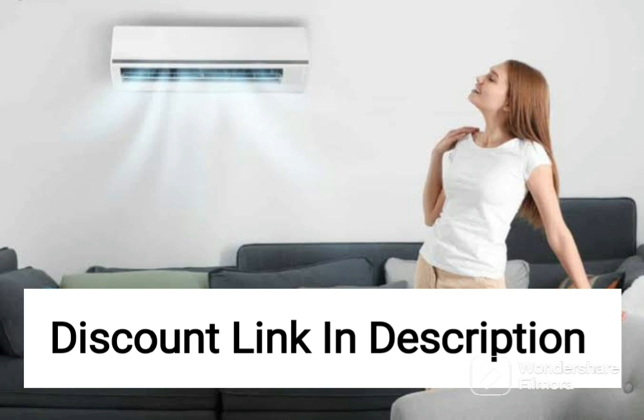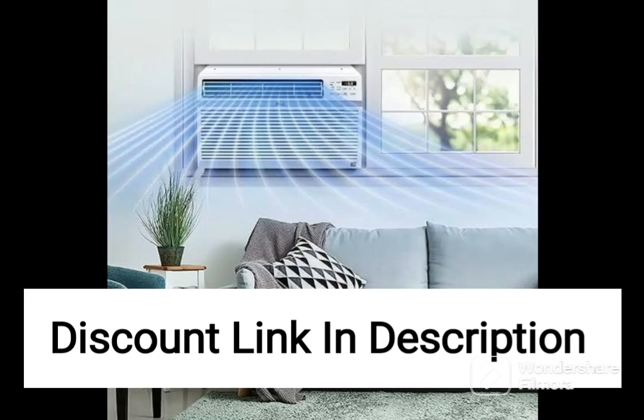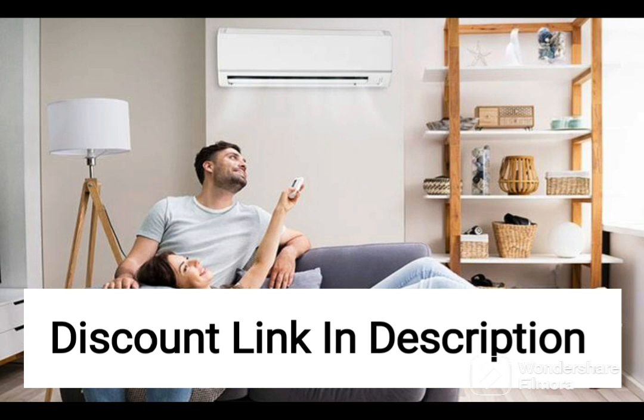The Samsung 1.5-ton 5-star inverter split AC also comes with other useful features, including an auto-clean function, which helps to prevent the build-up of mold and bacteria. The AC also has a self-diagnosis feature, which allows you to easily troubleshoot any issues with the unit.